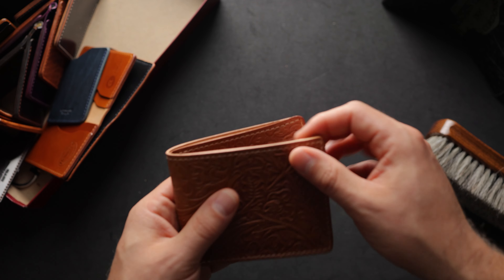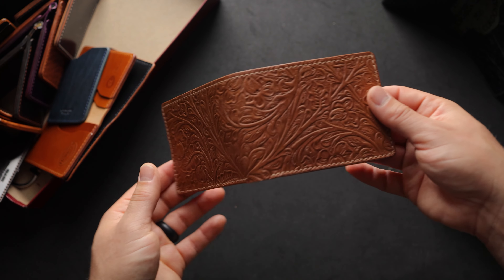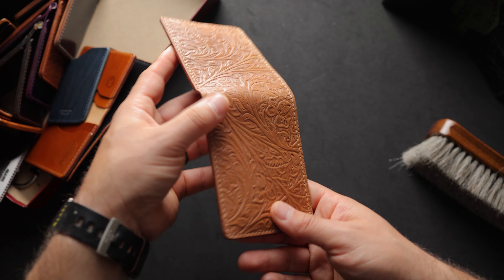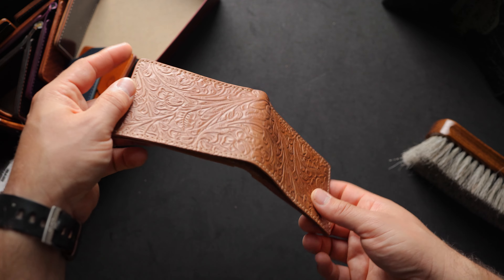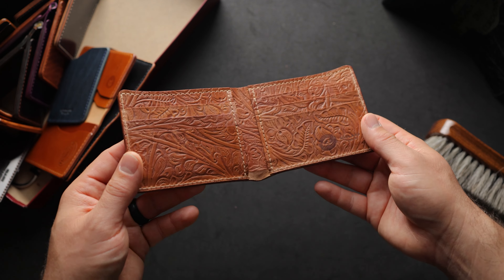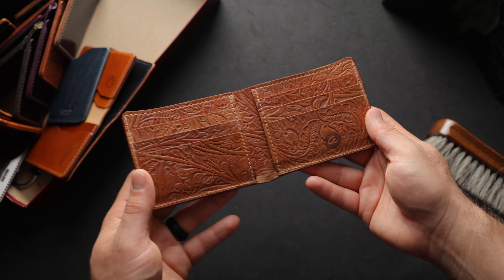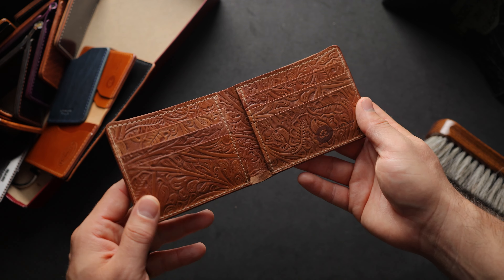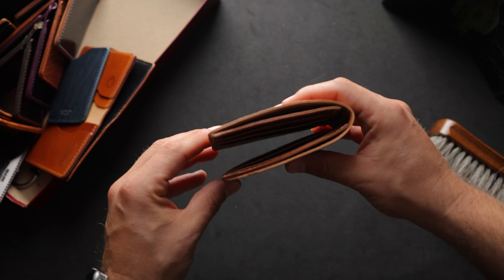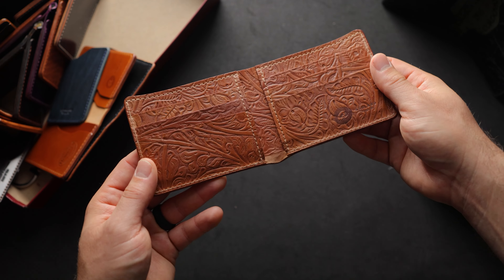Here's another Western texture wallet — this is a Johnny the Fox. Looks like Western natural shell cordovan, maybe Western Amaretto. It's a pretty awesome looking color and texture. On the inside, this is really special — I think this is made to order for a special customer out in New York City. This is Western natural that took us a long time to be able to get the naturally thin pieces of leather for the interior of this Johnny the Fox.